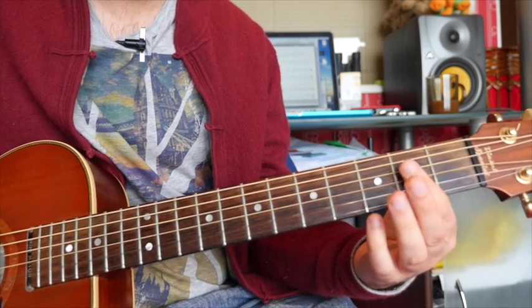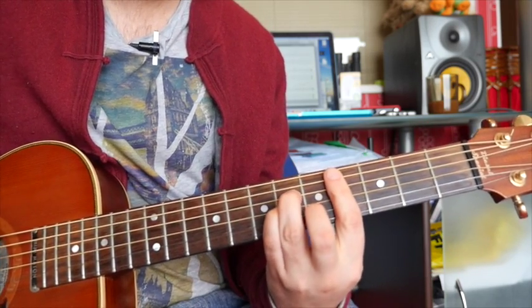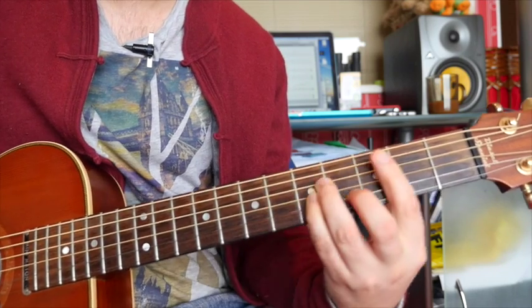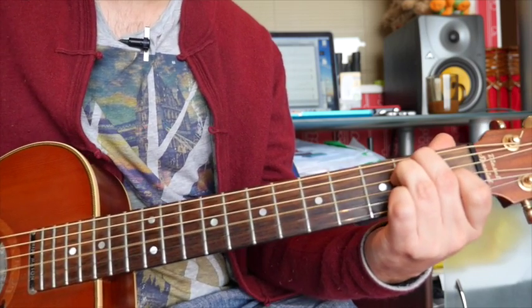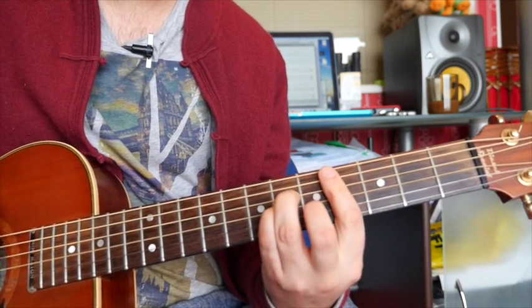Now here's the second part. That's an A chord, C sharp minor on the fourth fret, F sharp minor, the second fret back to C sharp minor, and then B minor and E major. So this is a good time to add your hammer-ons.